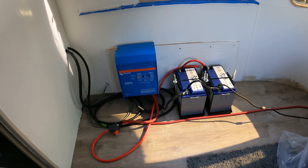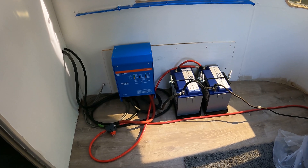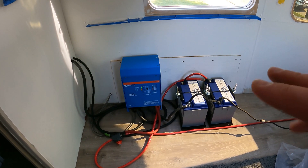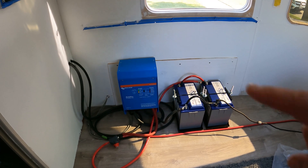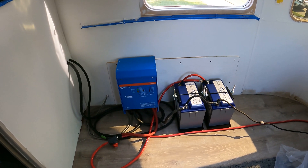Let's see what the Ford F-150's Pro Power 7.2 kilowatt onboard option says about how much current this is drawing. This is the only device connected to it. All of the outlets throughout the Airstream are connected to the output of this inverter, so this MultiPlus inverter charger is the only thing connected to the truck.